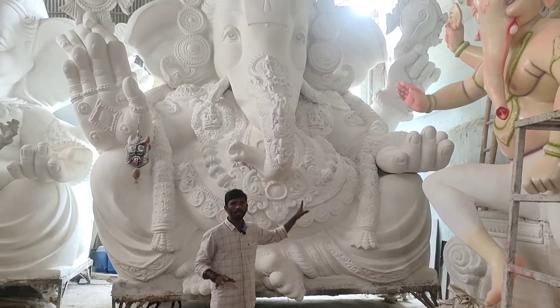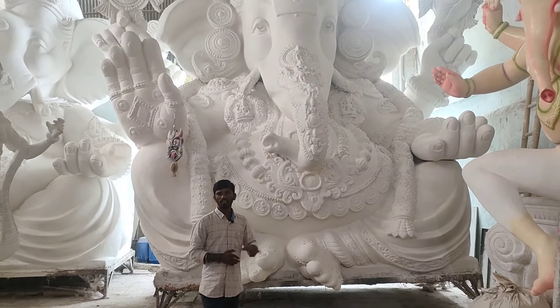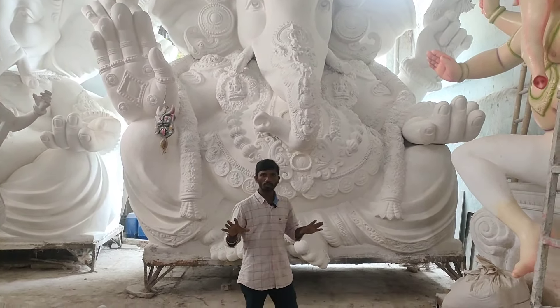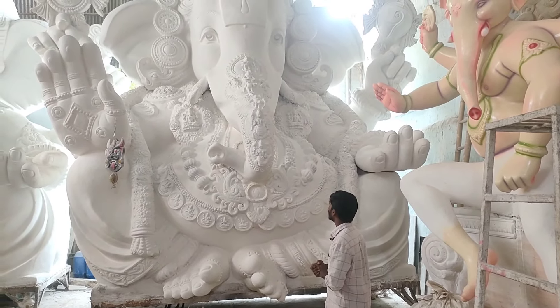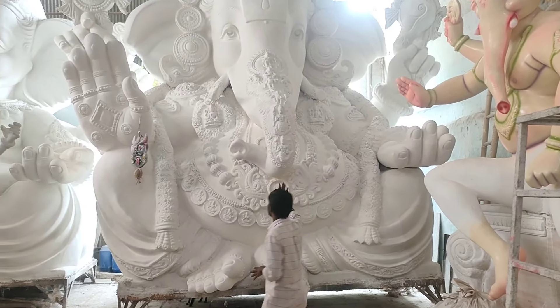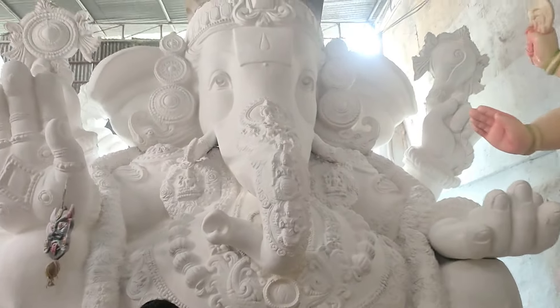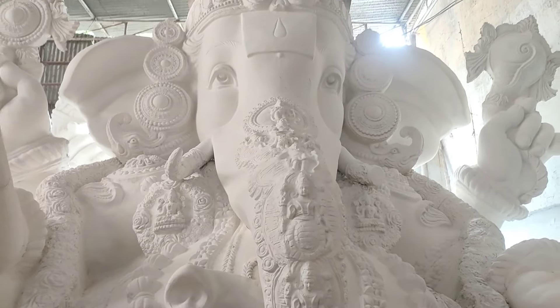This Ganesha is going to be completed. After this, you will be able to see the Ganesha over the table. This is our Ganesha — summon the Ganesha.